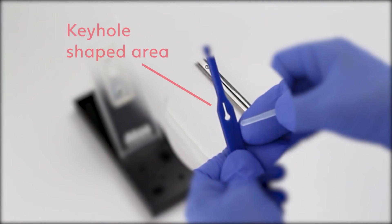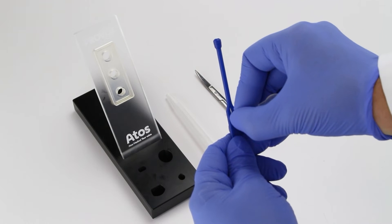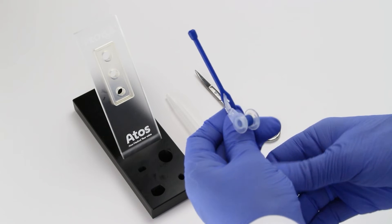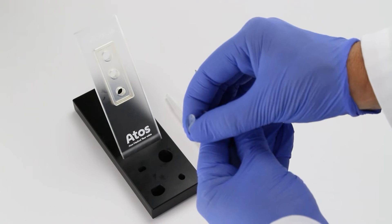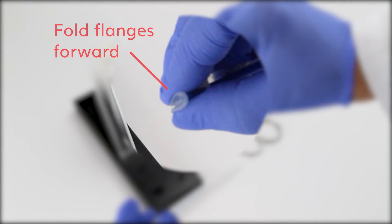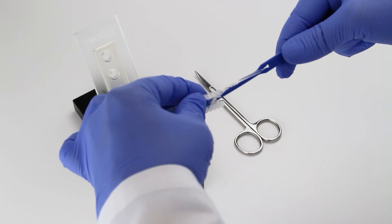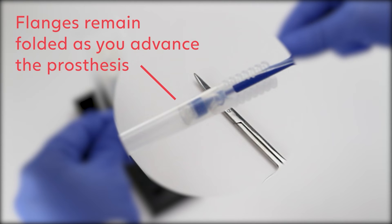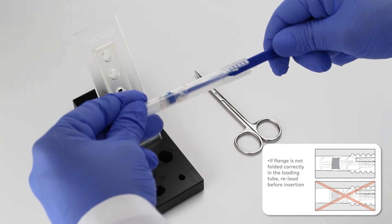Thread the safety strap of the active valve into the keyhole shaped area of the inserter pin. Pull it into the narrower part of the slit to lock into place. Place the active valve on top of the inserter pin. Fold the esophageal flange forward by pinching it together like a taco. Hold the loading tube with your other hand and insert the esophageal flange into the opening in the tube. It is important to keep flanges folded forward as you advance the prosthesis in the clear loading tube.